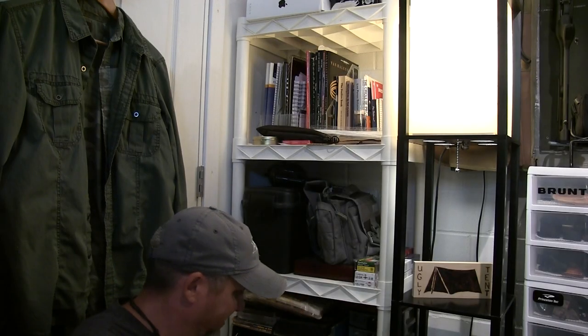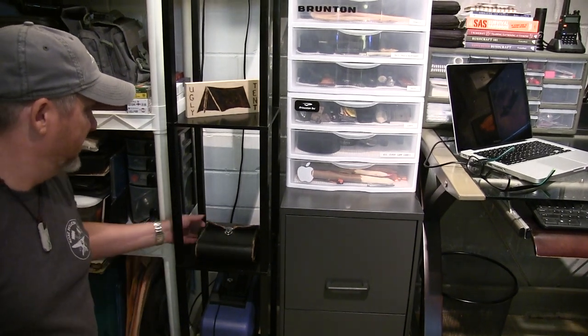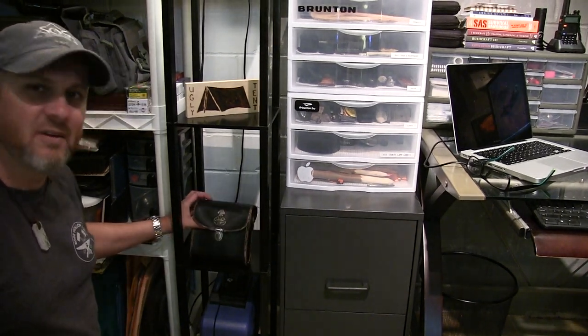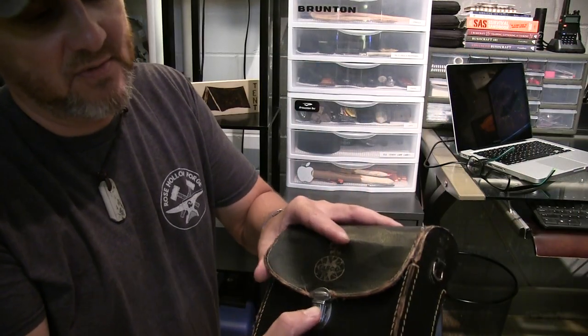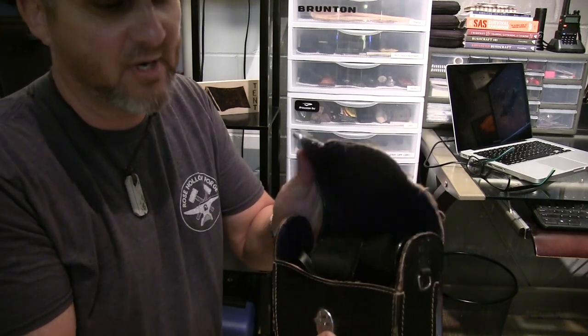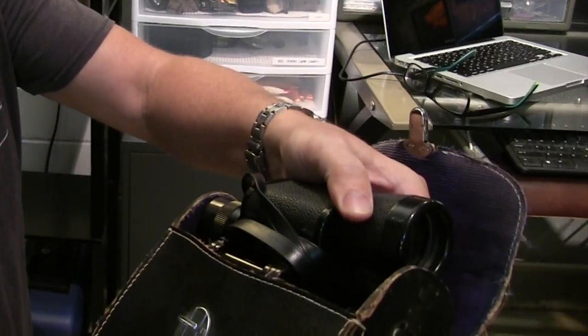Down here I try to keep all my gun stuff together including ammunition, and this right here was from my friend Jeff who passed away this year. I miss him — he carved that for me and it means a lot to me. Over here is dad's old Tasco binoculars from the 60s. I still have these — they're sentimental to me too, that's why they have their own spot. Check those things out — they weigh about 20 pounds.